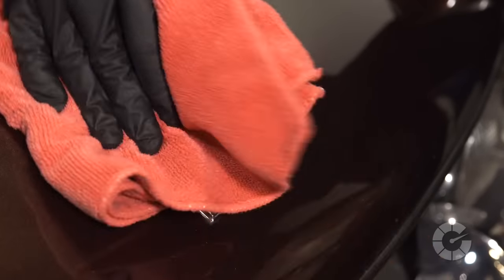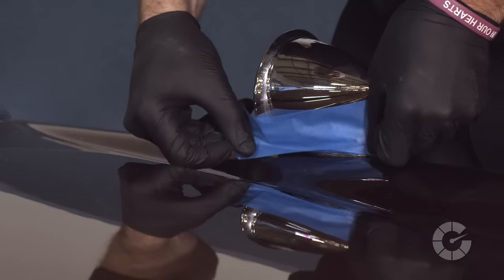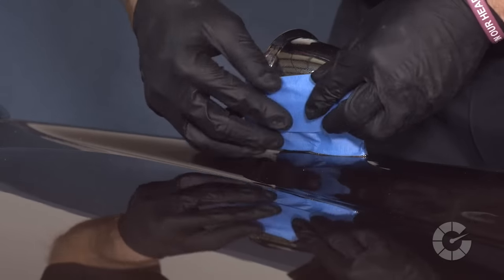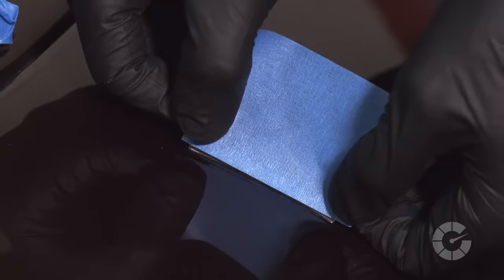Polishing paint is typically done for two main purposes. First is to remove any remaining swirls left over from a previous compounding step, or to simply increase the gloss of the paint that has no scratches but lacks a deep rich shine like this one here.